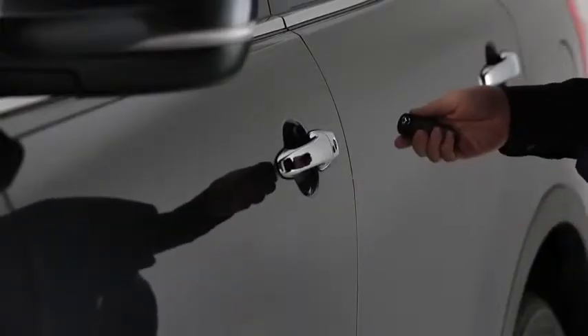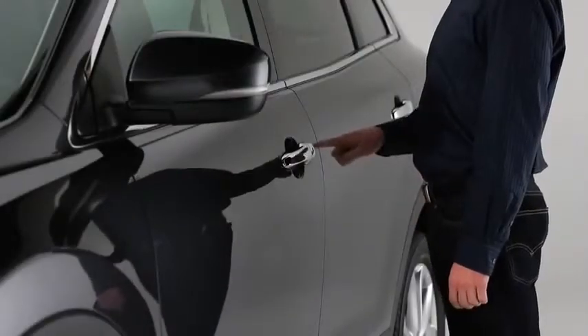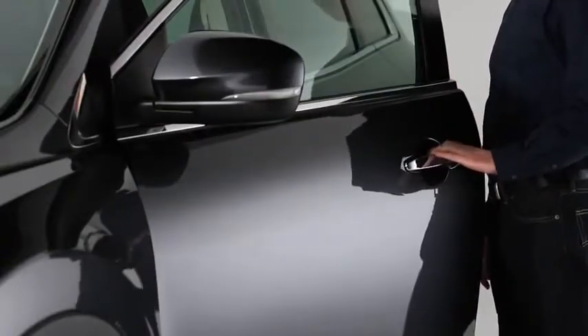To unlock the driver's door, press the request switch. Two beeps will sound and the hazard warning lights will flash twice. To unlock all doors and the liftgate, press the request switch again within three seconds and two more beeps will sound.